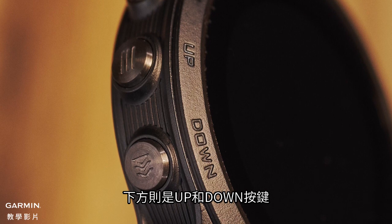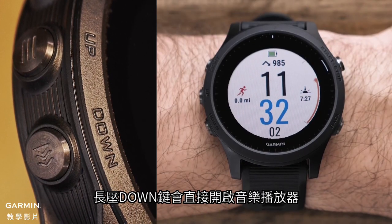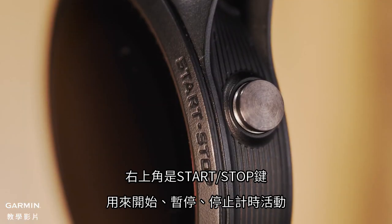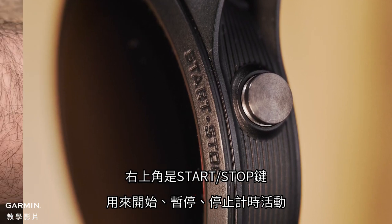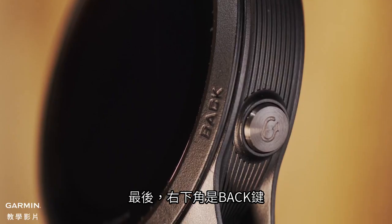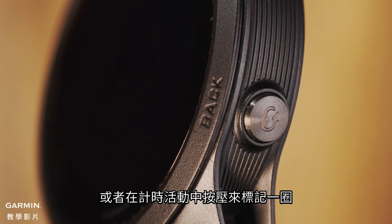Below that are the up and down keys. These help you navigate the different menus, data screens, and widgets. Holding the down key will allow you to quickly access the onboard music player. On the top right is the start/stop key which, in addition to starting, pausing, and stopping timed activities, will allow you to make menu selections. Finally, on the bottom right is the back key. Pressing it will return you to the previous screen, or during timed activities, press it to mark a lap.